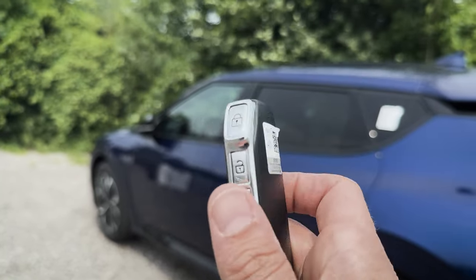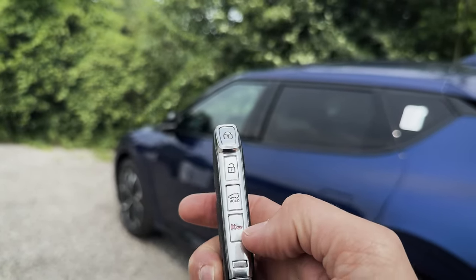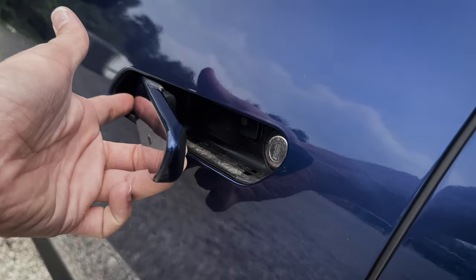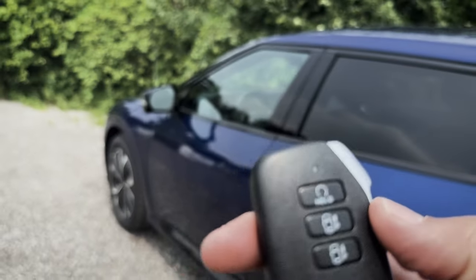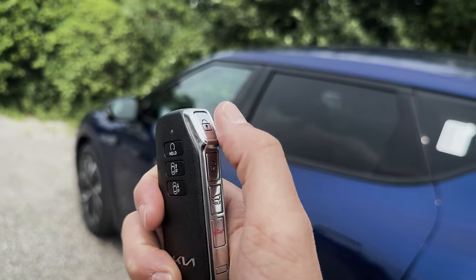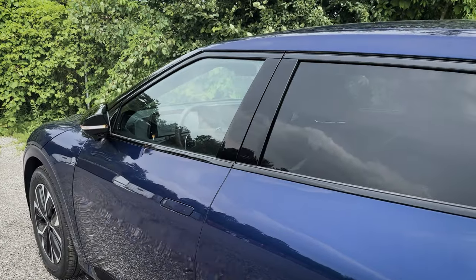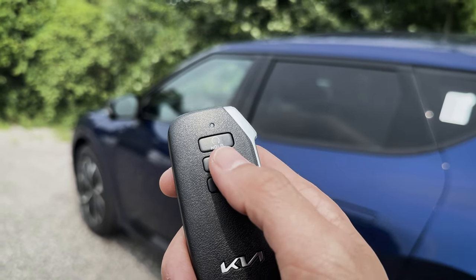Taking a peek at the key fob: on one side you've got lock, unlock, trunk release, and horn/panic alarm, with an emergency access key slot along the bottom. On the other side you've got remote start — press lock then press and hold the circle button — and a button to assist with parking by moving the vehicle forwards or backwards to get in and out of tighter spaces.